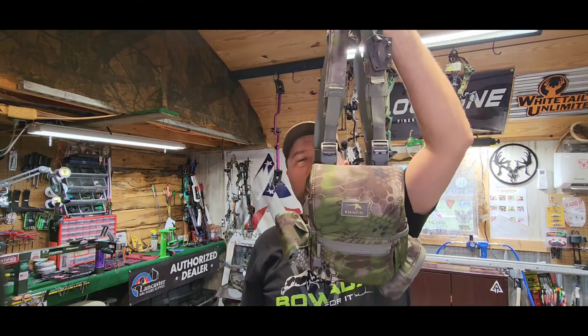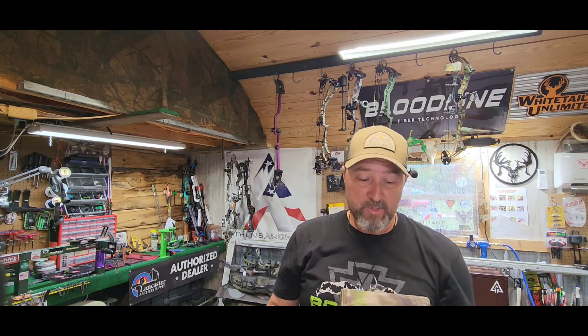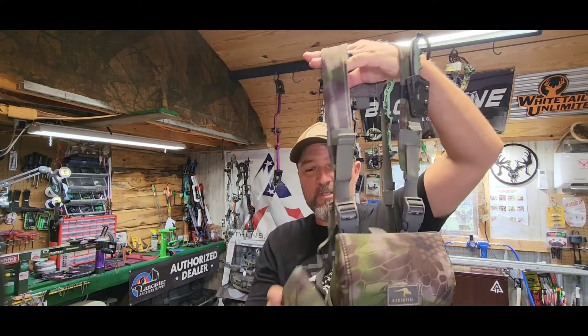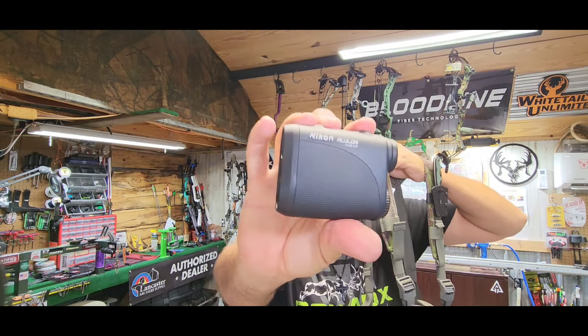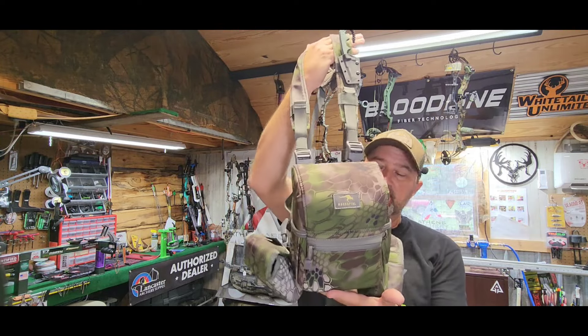I do have a new bino harness this year. I got the Marsupial Gear fully enclosed harness. The other one I had was the original Marsupial Gear — it did not have the sides. Loved it, nothing wrong with it. Actually put many hours behind it and handed it down to my boy. The new one has wider padded straps. We've got the range finder on this side and a little extra pouch here. My range finder — using the same one I did last year — it's an Icon Aculon. Nothing too fancy, but it does work very well.